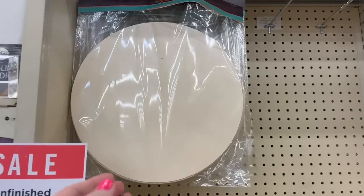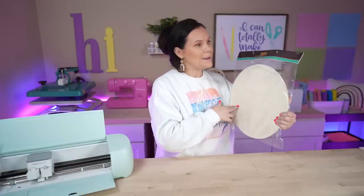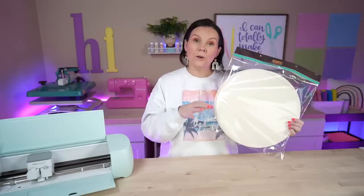If you wanted to use Velcro, you definitely can do that as well. So let's go over those supplies. Number one, you're going to need a wood round of some sort. I snagged these from Hobby Lobby — there are so many different ones to choose from. These are $17.99 and I got them 40% off. It's always great to go when they have their wood blanks 40% off. This one comes with six 14-by-14 wood rounds. I also love to grab them on Amazon — I'll have that linked below.